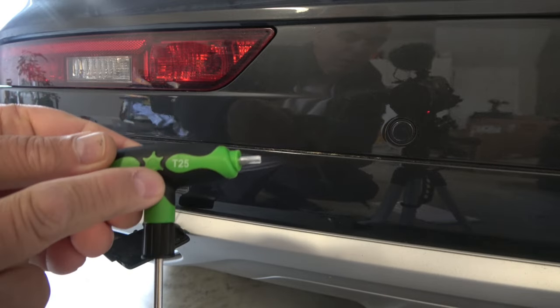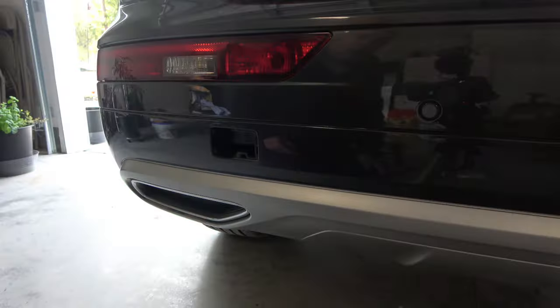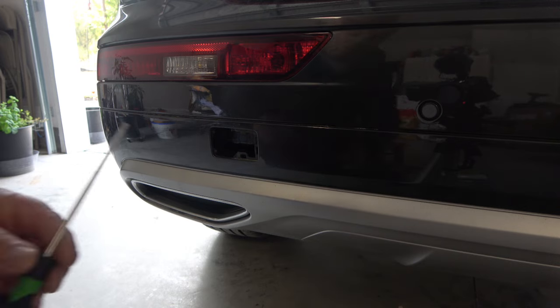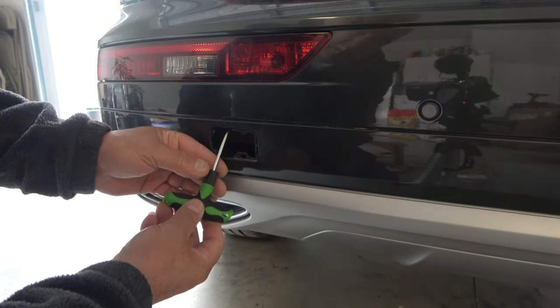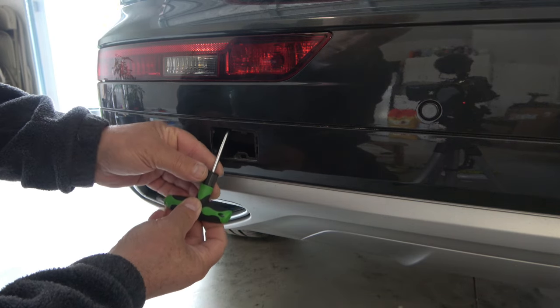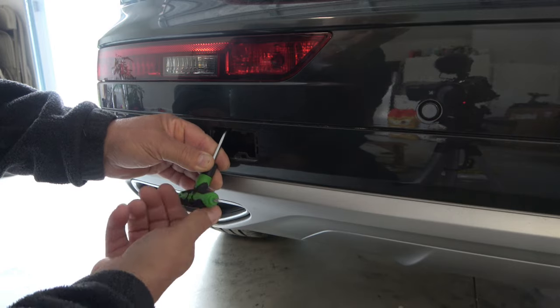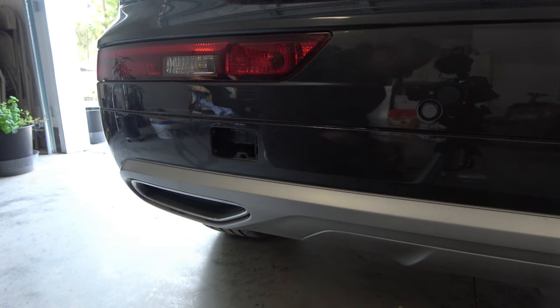There is a screw holding the tail light, but the screw is far down there. That's what you need — a T25. Basically what you're going to do is insert your T25 and you're going to feel the screw. Okay, now it's loose.